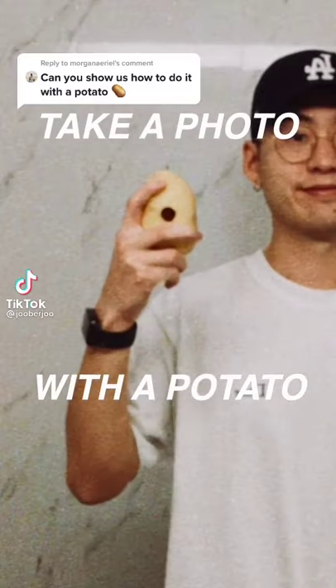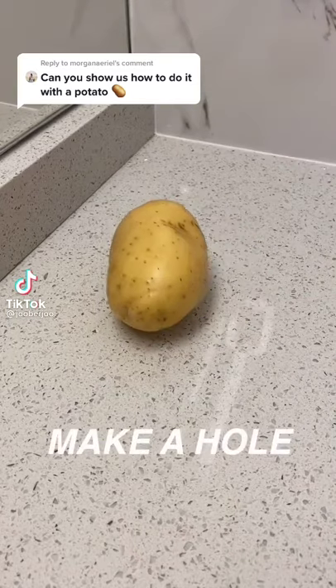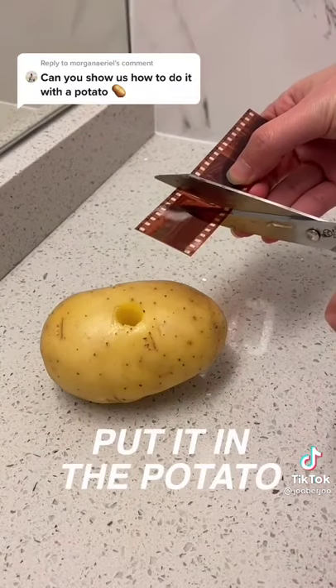This is how you can take a photo with a potato. First, get a potato, then make a hole. Cut one slide from a roll of film and put it in the potato.